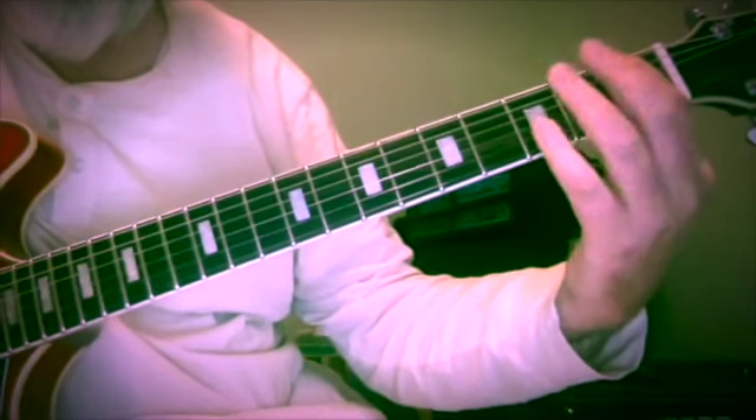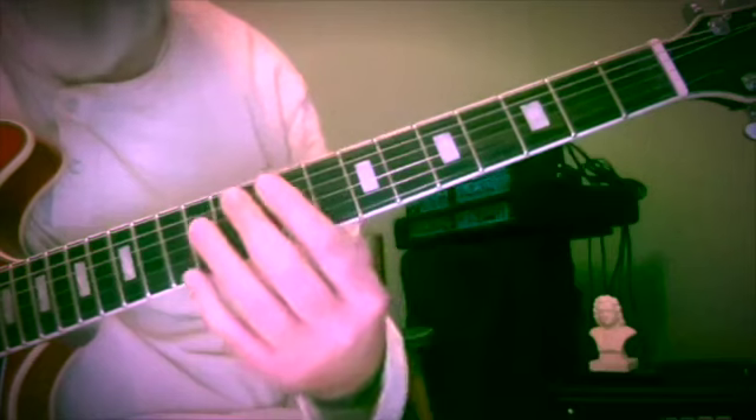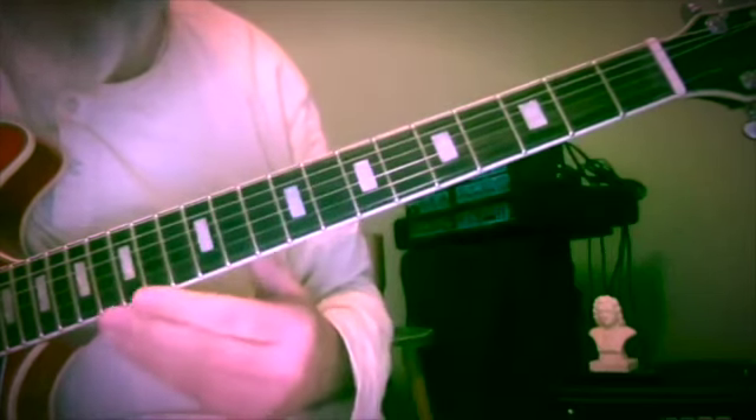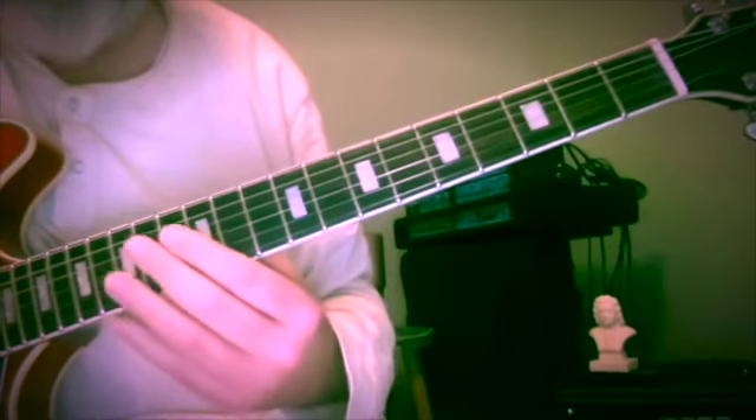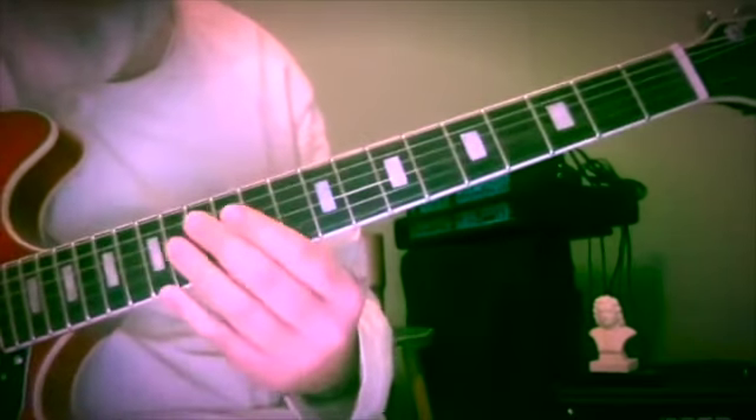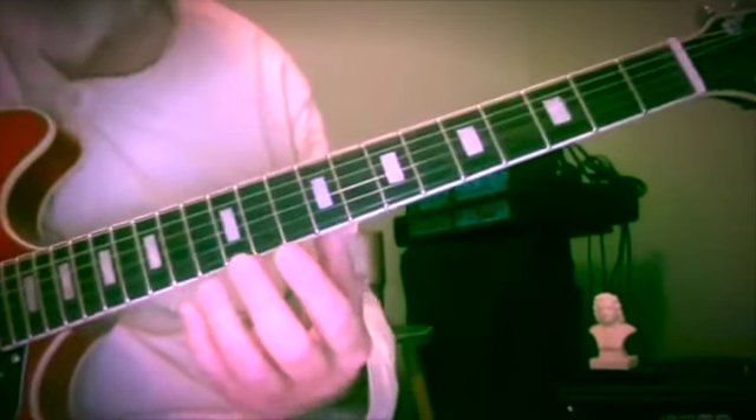I'd like to introduce you to another of these endlessly modulating lines. I come up with these while I'm playing and I decide to share them just in the hopes that they might be of interest to someone out there. It's going to follow a little formula here.